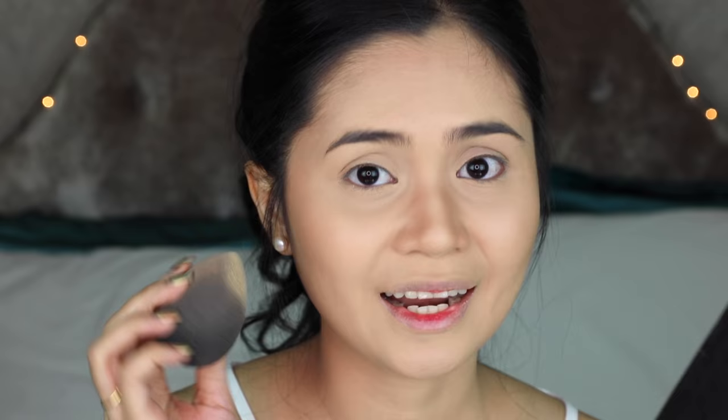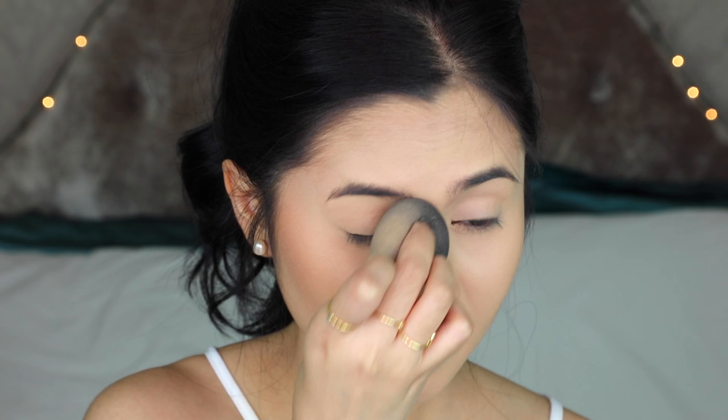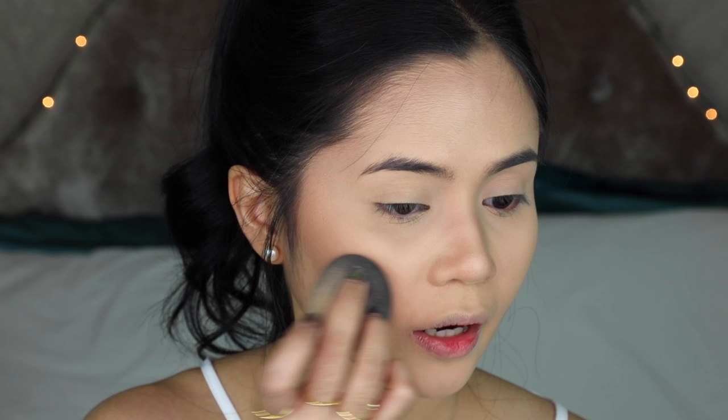I'm going to proceed with highlighting. I'm going back with a sponge and using this yellow powder. I use the pointed side to grab some powder and then highlight — you can bring it up to the temples, down to a V, starting near the bottom lashes. Also put some on the lids to brighten, especially if you're not applying eyeshadow. Then apply it to the center of the forehead, down the nose, the upper lip, and the chin. It's still not well blended so you can see harsh edges; I flip the sponge to the domed end and blend, pouncing on the nose bridge and softening where the highlight and contour meet on the temples.